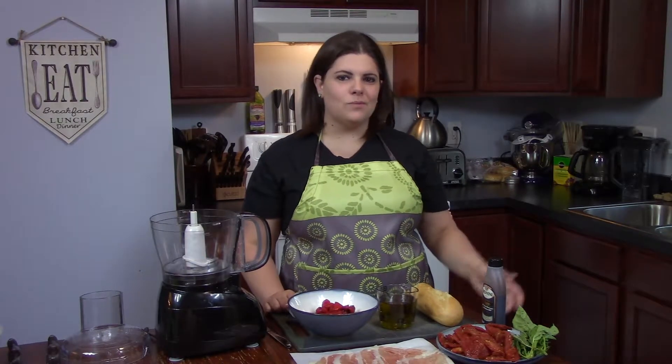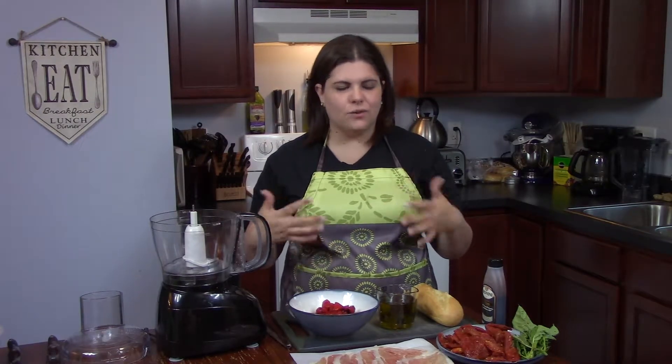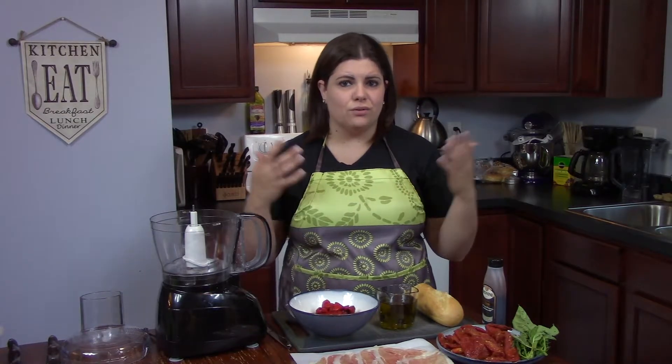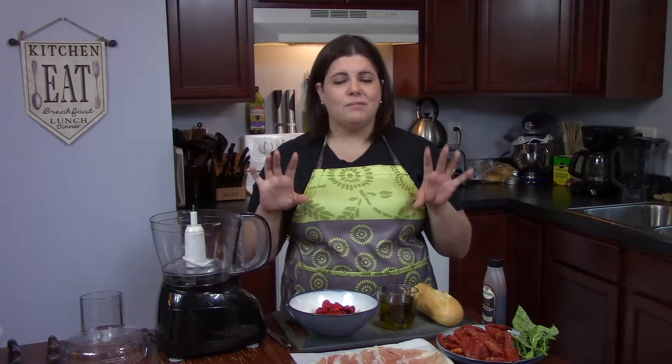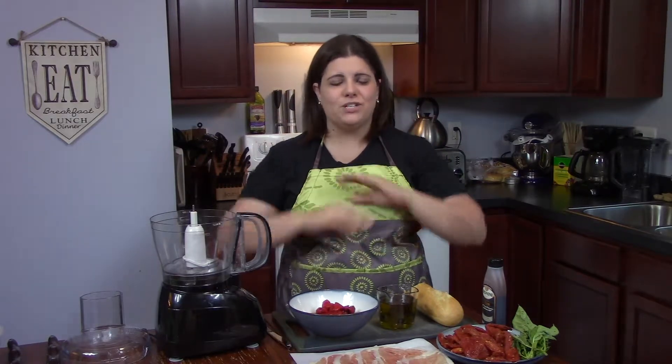Hey guys, welcome to this week's episode of Tasty Dish. My name is Emily and welcome to my kitchen. Today I want to make something that is one of my favorite sandwiches on the face of this earth. I'm going to make the absolute most supreme perfect prosciutto sandwich you have ever had in your life.